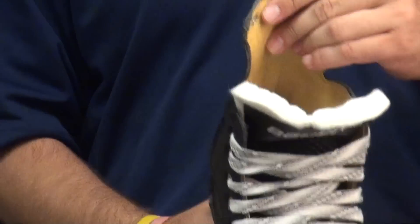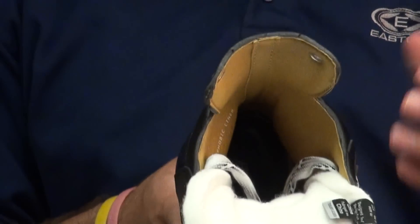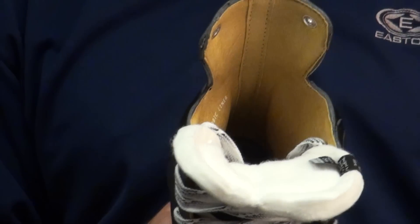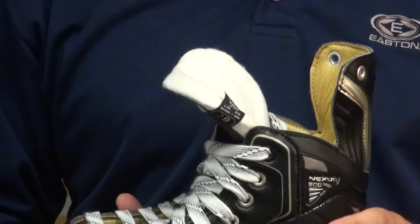The coolest part, I think honestly, as you can see here, they have the hydrophobic retro tan Chlorino liner. It's pretty much the same material, but they added that tan color to it, which I think was a pretty cool touch by Bauer.